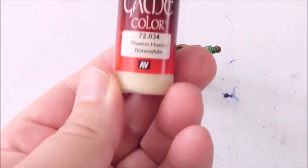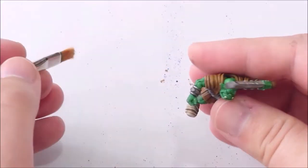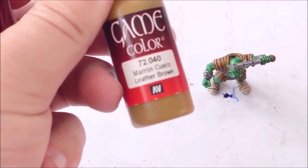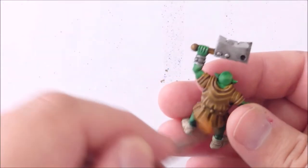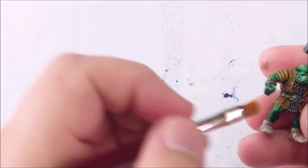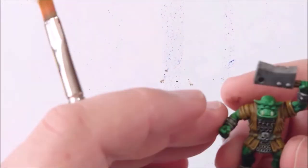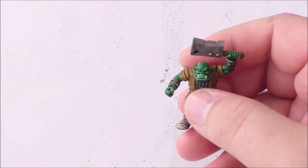There's the bone white again — oh boy, do I love my bone white. It's about the third or fourth time it's appearing on camera. And there's the leather brown again too. As you can see, we are just using the same colors over and over again to keep it from being boring and to brighten up the model with some highlighting. Now there's a new color — Nylac Oxide.